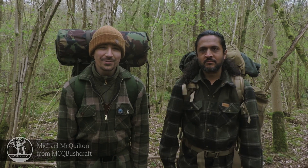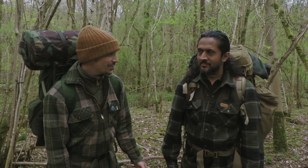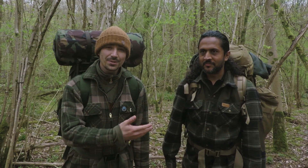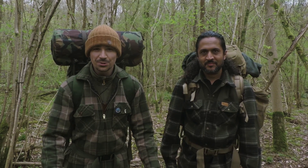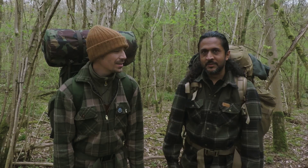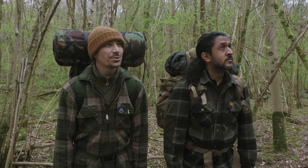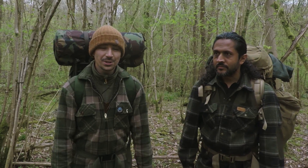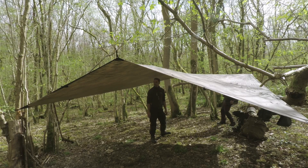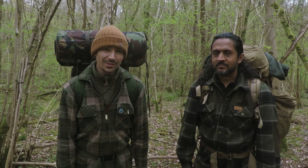Hi there guys, it's Mike from MCQ Bushcraft here and welcome to another video on the channel. I'm joined by a friend of mine — this is Zed from Zed Outdoors. We've done quite a few videos together, mainly on Zed's channel doing wild camping and bushcraft. It's been about a year. We had a chat the other day and thought we'd come out for a wild camp. It's spring, the weather's been really nice, although typically now we're out, we're expecting rain. So next port of call is to get the tarps up and get the shelters set up so we can have a comfortable camp. I hope you enjoy the video.